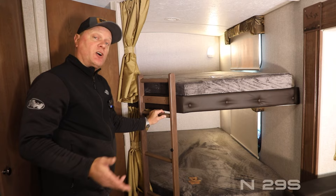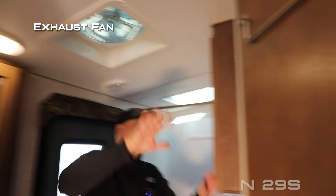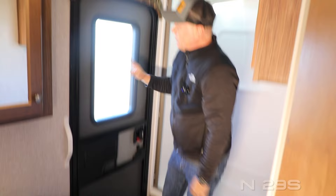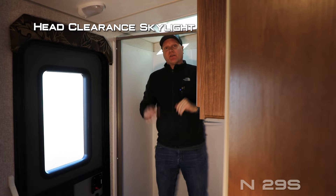Check out this storage pantry with additional storage cabinet down below. Absolute Northwood cabinet construction utilizes space frame construction just like you'd find in your home, with hardwood cabinet doors and drawer fronts with roller bearing door guides. The 29S also features a double-over-double bunkhouse with built-in bunk ladder and additional storage drawers down below. The bathroom features an exhaust fan, dual cabinet overhead storage, porcelain bowl toilet, mirrored medicine cabinet, deep bowl sink with additional storage down below, and 110 outlets.